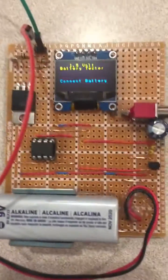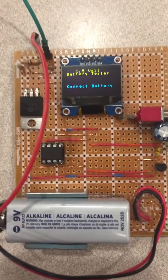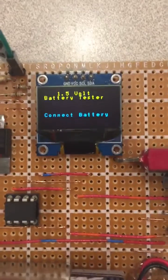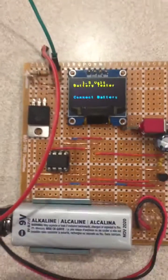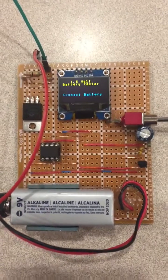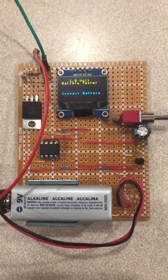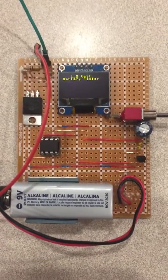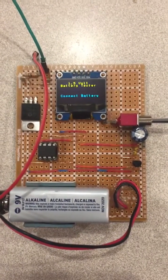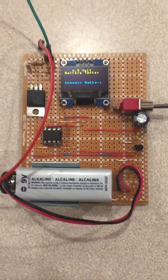When you disconnect the battery, it detects that the voltage is below the minimum and prompts for a battery connection again. A very nice circuit — I thank Andreas for the idea. I never thought I could use an OLED display with such a small microprocessor, so it's a great proof of concept.